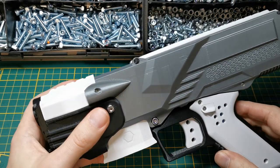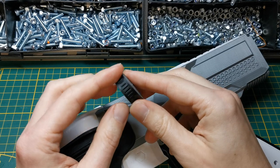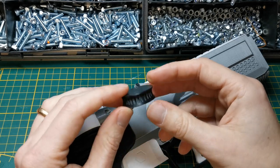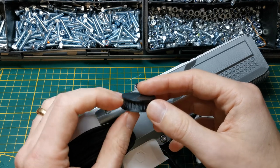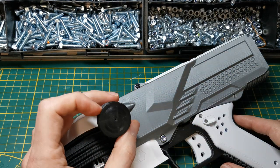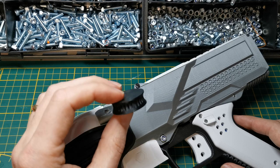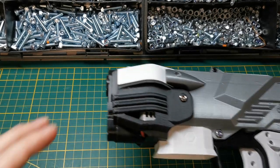A quick word on the flywheels — I 3D print them using ABS. It's not easy to print them because they need to be well balanced. It would be better to machine them, but then I couldn't produce them myself. Even the 3D printed ones work quite well, even on the bigger NG1. They're ABS and not PLA because of the potential heat transfer from the motor through the shaft.